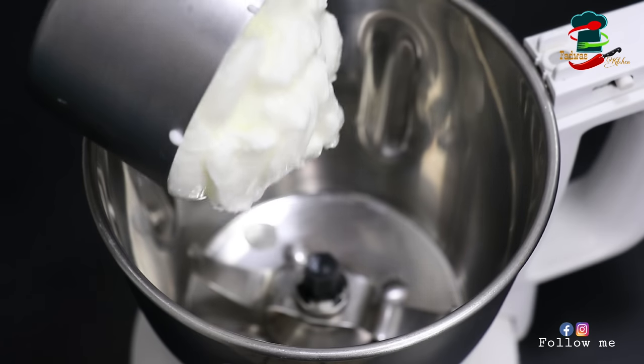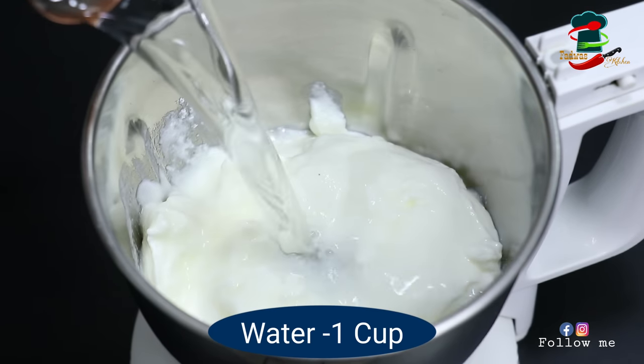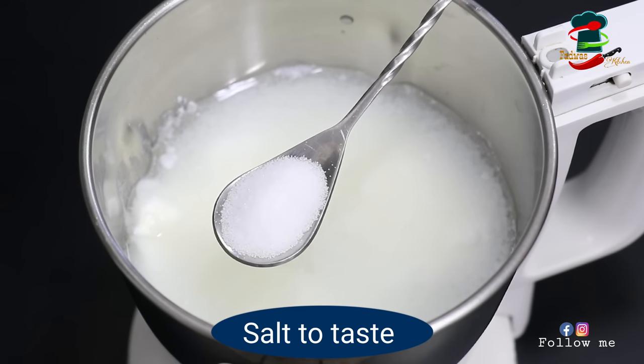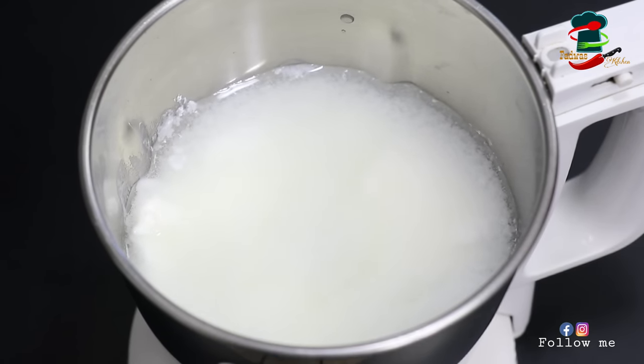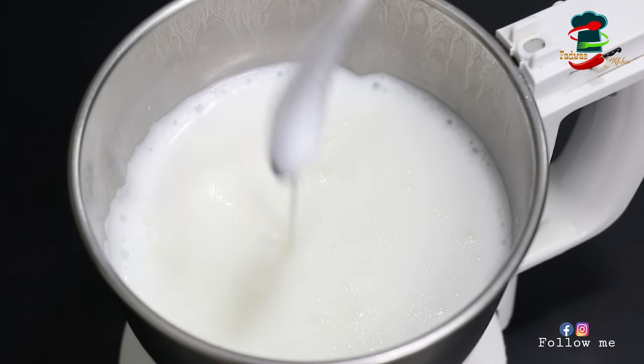You can add a cup in a jar and mix it. You can mix it in a mixer.